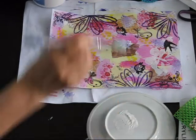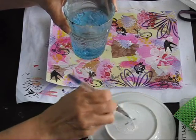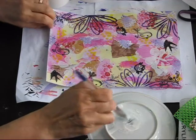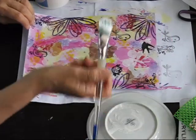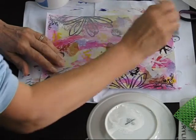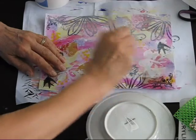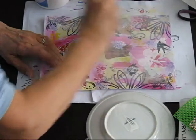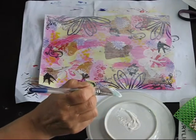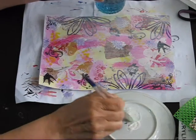So a bit of gesso, a bit of water. Nice and wet and smooshy — probably a bit too wet now. And just go over this. I like this whitewash effect, I use it a fair bit, because it gives you a background and a foreground of the background, if that makes any sense.